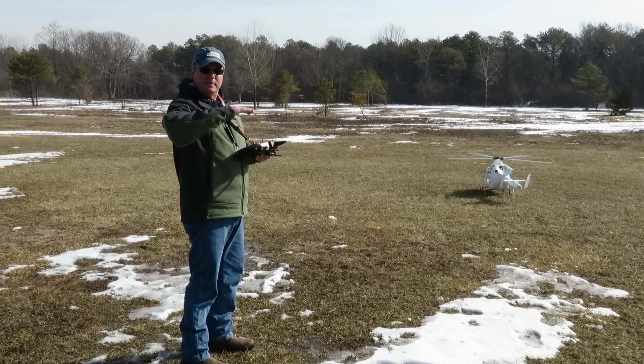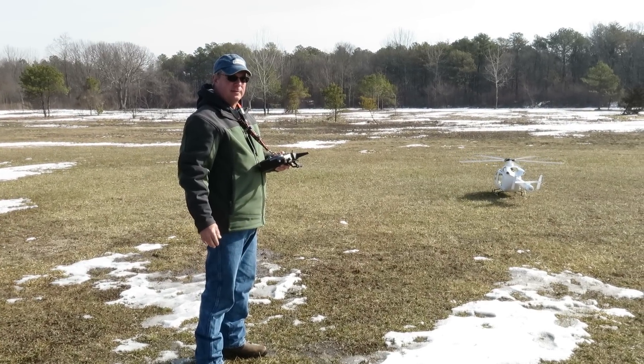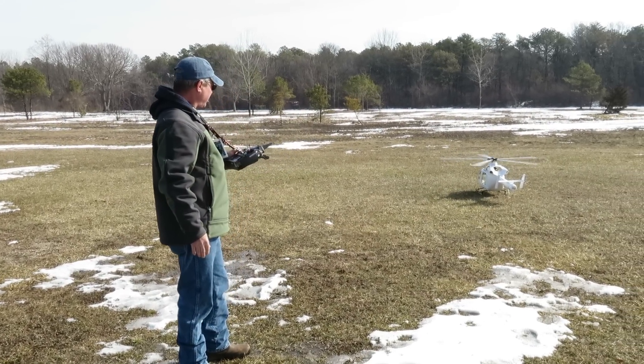It wobbled more than it was, so I dropped the gain down. You also dropped the head speed. Yeah, it's interesting.